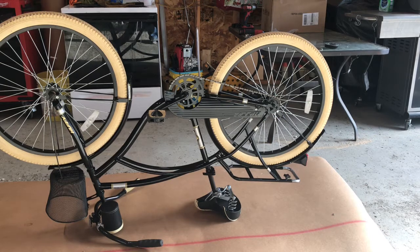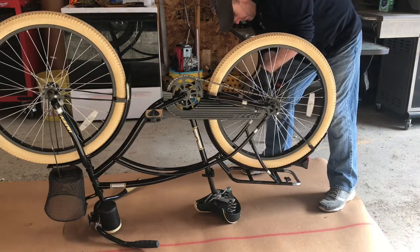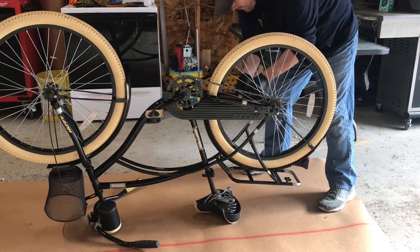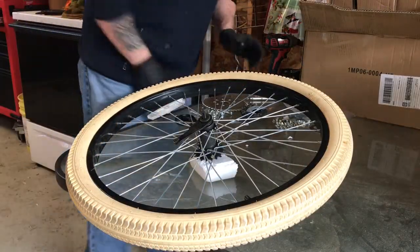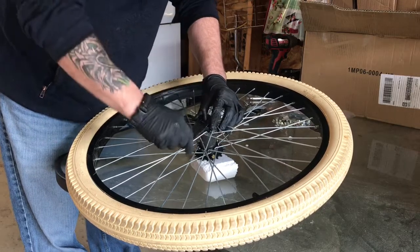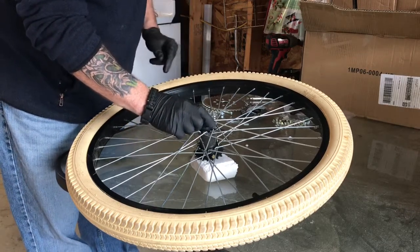Let's start disassembling. The first step is to put the rear sprocket onto the rear wheel. Next, we need to take the coaster brake bracket off. There is a dust cover in here — they say you don't need it, but I'm going to try to leave it on there.